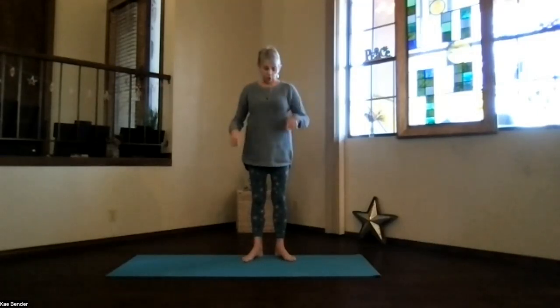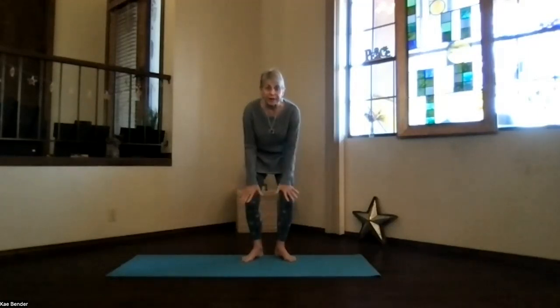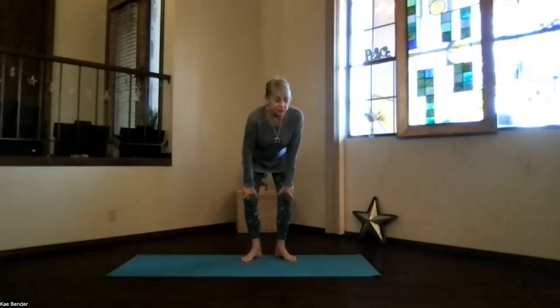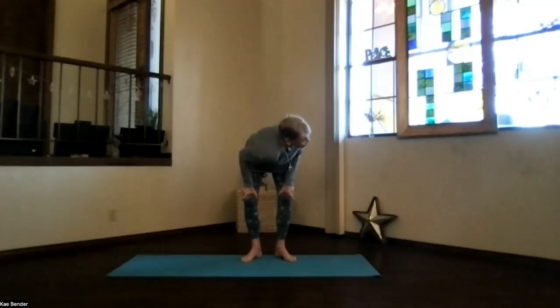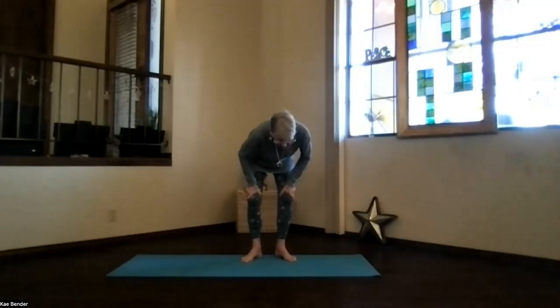Turn your toes slightly out — we'll do our twist across, bringing the shoulder toward the knee. Bend your knees toward, not beyond, your toes. Hands above your knees, and remember those knees are still going toward your second toes. Sitting bones slightly back, stretch the spine long and straight. Get it all opened up so that you can twist. As you exhale, turn, looking toward the side, and bring your shoulder way down toward your knee as you lift those sitting bones up and back behind you. Take a moment — feel the twist through your whole body. Exhale, turn back to the center.